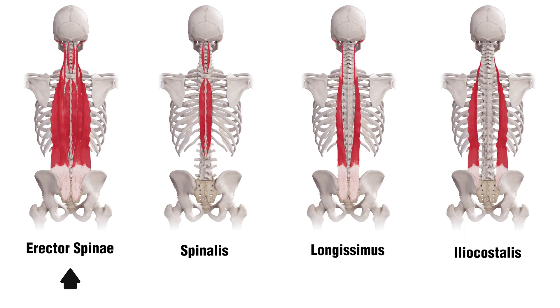The Erector Spinae is a group of three different muscles. We have the Spinalis as the most medial of the Erector Spinae muscles, the Longissimus which is in the middle, and then the Iliocostalis which is the most lateral Erector Spinae muscle.